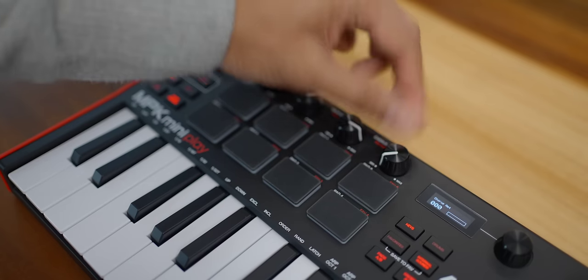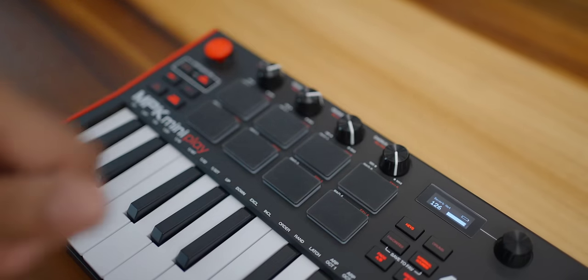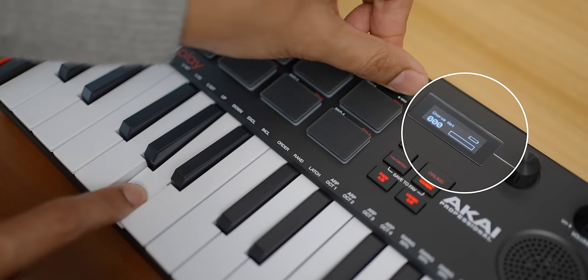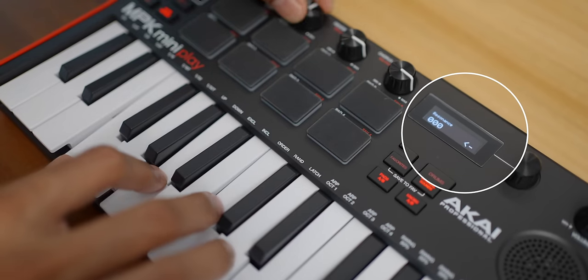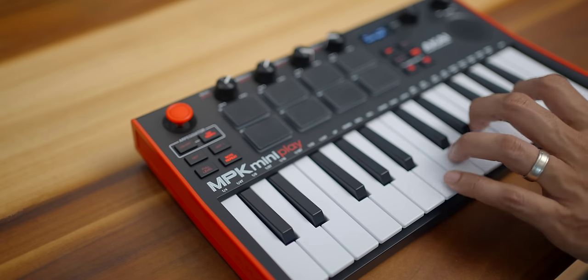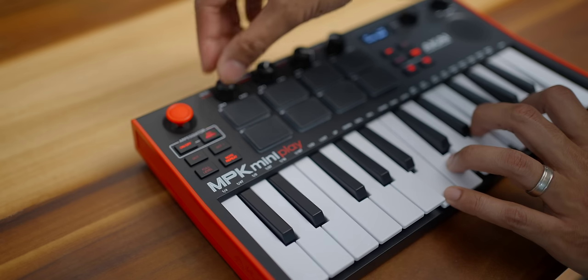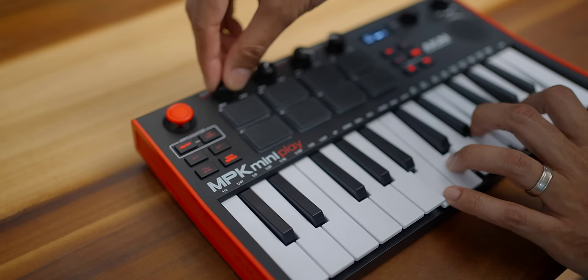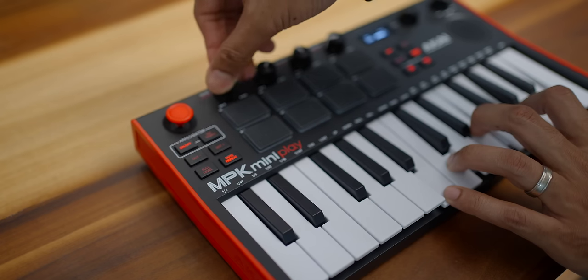Okay, back to the MPK Play. I already showed you that you can control the onboard effects with the four knobs. These are not endless encoders, and that does get in the way of applying effects sometimes because you have to search for the last point where the knobs were. Above the octave buttons you've got arpeggiator controls and tempo. Turn it on and you've got your built-in arpeggiator — you can adjust the rate, type of arp, and swing with the keys. The note repeat button is great for those drums.